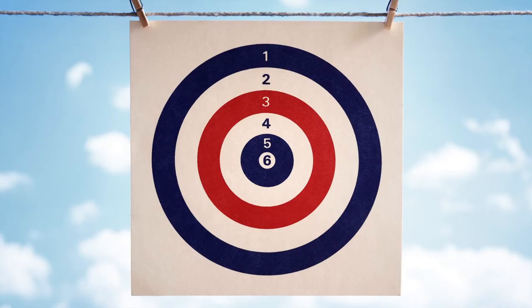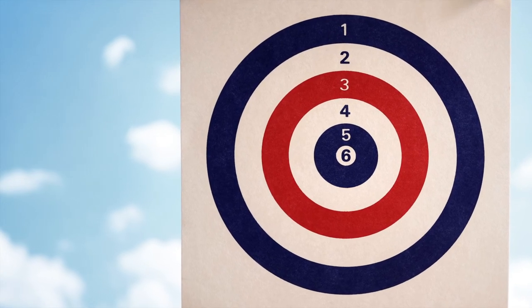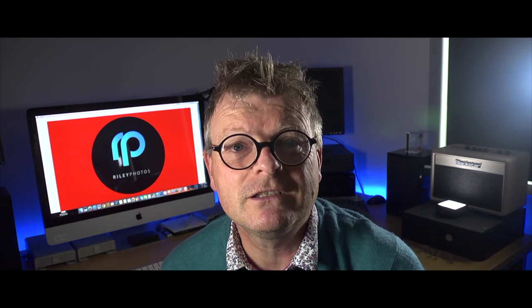One more thing: cameras also have a function to move the AF target, and that means you can shift it over to the subject. It may be an easier option, but I always forget to put it back, so I leave mine in the centre and just lock and move every time. With a bit of practice it does become instinctive — remember the first time you got into a car learning to drive, and you thought how can I ever do this? And now you do it without even thinking. Muscle memory takes over — that's the same thing as focus locking.